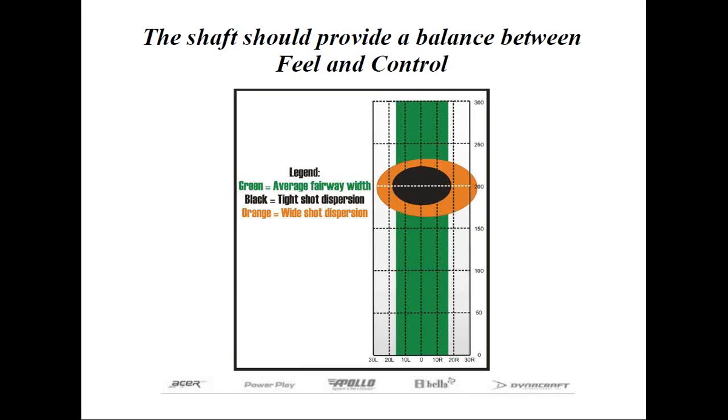Whether you were a touring professional, an average golfer, a senior male, or a lady, you got the same shaft. The idea was the stiffer shaft provided control. However, the feel component was missing from the equation.